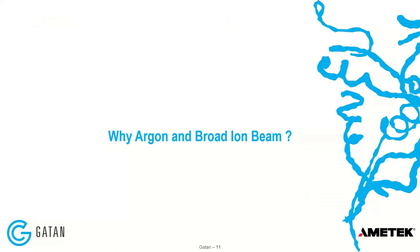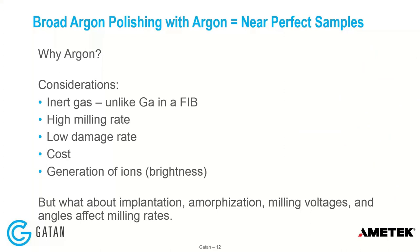Why argon and why broad ion beam? Argon is one of the noble gases, along with xenon and neon. It's inert, unlike gallium in a FIB, so there's no chemical interaction with your material. It has a reasonably high milling rate and a very low damage rate. The cost of the tool is probably a factor of ten less than a FIB, though more than a suite of mechanical polishing tools. But there are factors to consider — it's an ion accelerated to low energy, which can still implant into material or cause an amorphization layer. So we have to determine the appropriate milling voltage and angle.